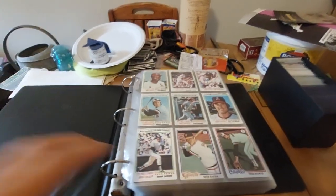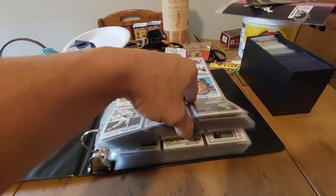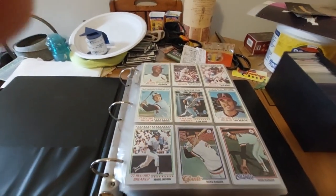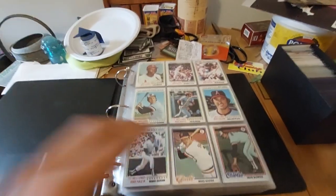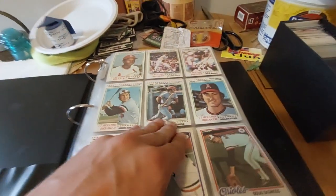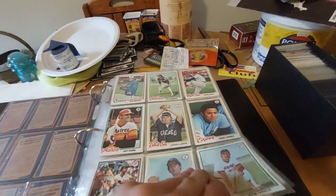Hello everybody, this is just a quick one to show you the whole 1978 set. They're going to be breaking it up and putting it into a subscription slash mystery box. As you can see, really beautiful condition, sharp corners on most of them.